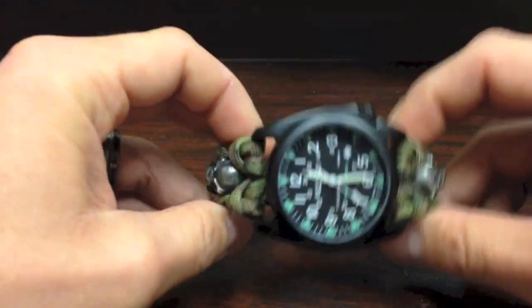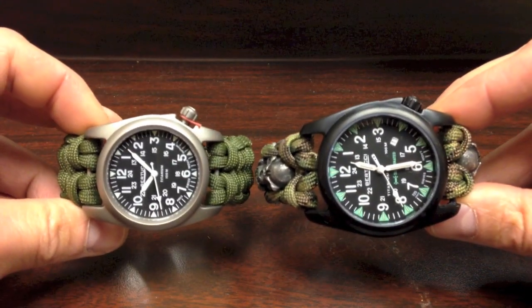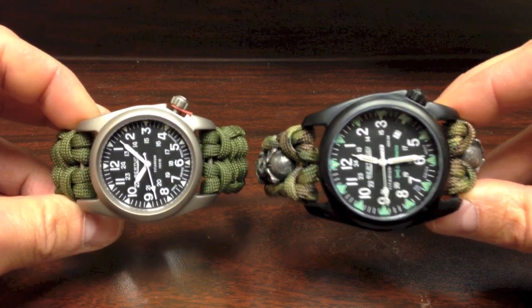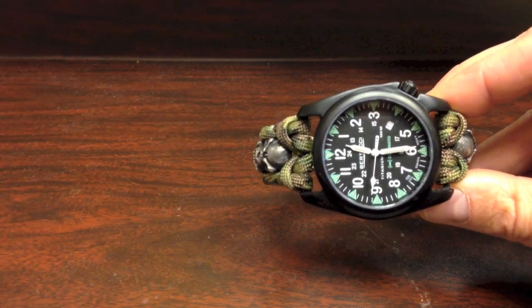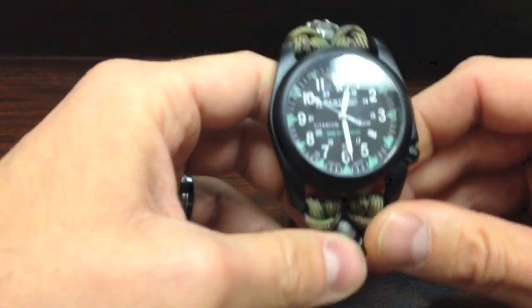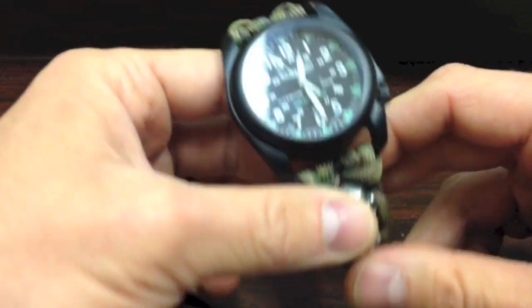The A4T face is actually a little bit bigger — you can see the comparison between it and the A2T. It just depends on what you like, but all in all these watches are the best watches on the market. They're the only watch I wear now, so I highly recommend you guys check them out. I have these for sale on my website as well.